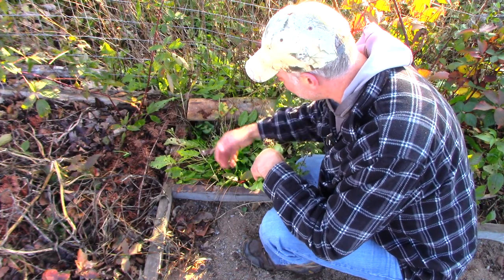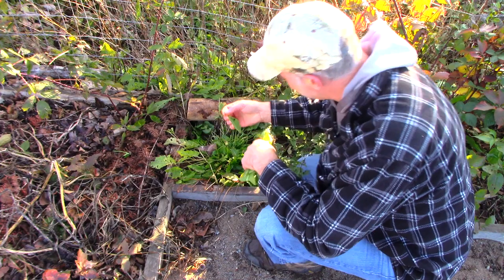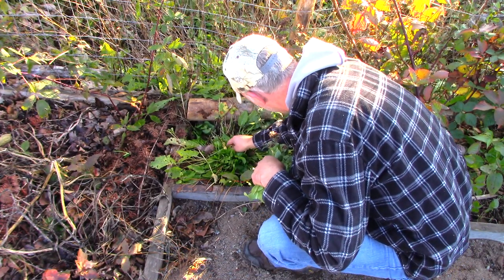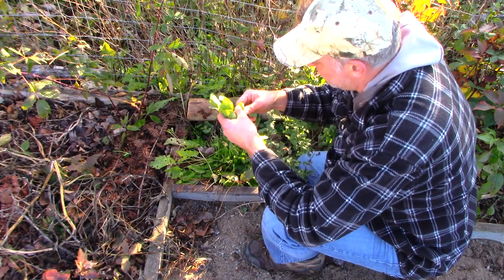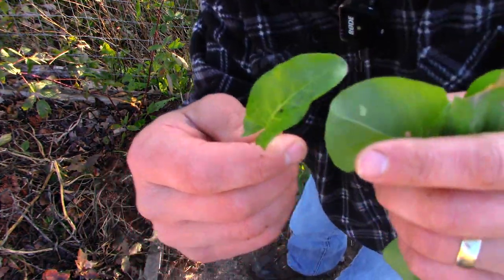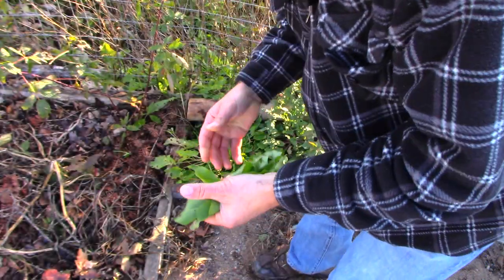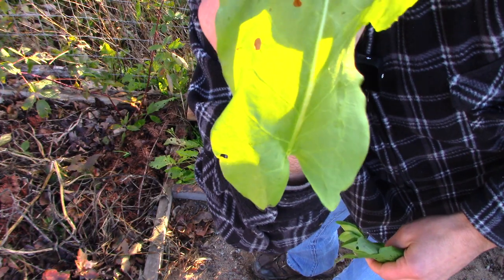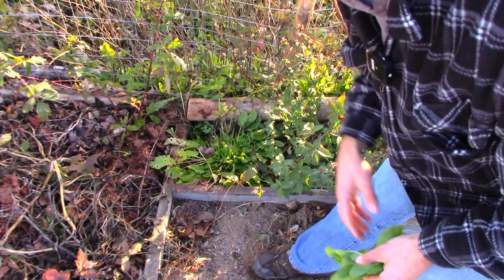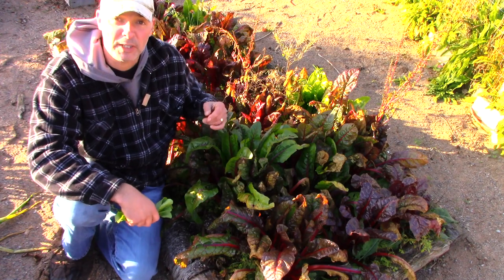If you want a lemony taste in your kale, just add some of this wild sorrel if you notice it growing. It's got a very unique leaf shape — very spinach-like, with two little bumps near the bottom. French sorrel has those same two bumps at the bottom as well. If you can't get French sorrel seeds — which are easy to get — sometimes it just grows wild.